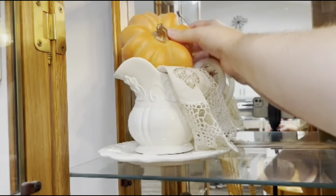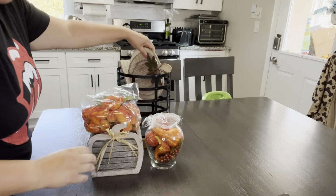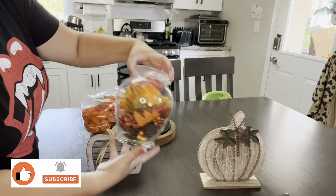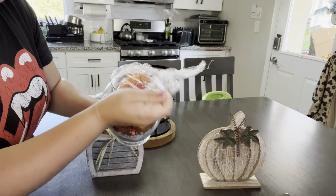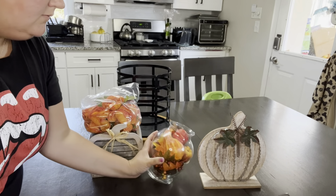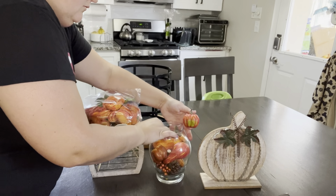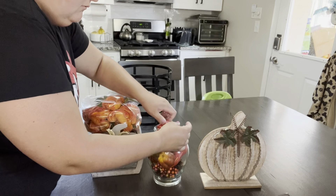In today's video, I am going to be decorating for fall. I'm super excited to show you guys everything, but first I want to share that I am doing a collaboration with Emily from Gridiron and Grace. She has awesome decorating videos, does a lot of cleaning motivation, and shares delicious recipes too. The way she decorates is absolutely gorgeous — definitely go check out her channel and let her know I sent you.